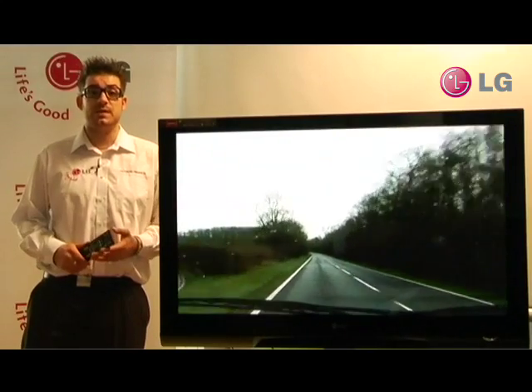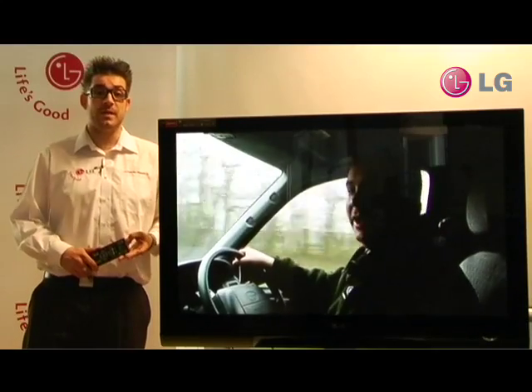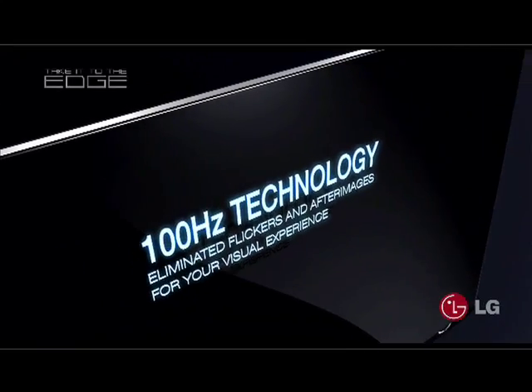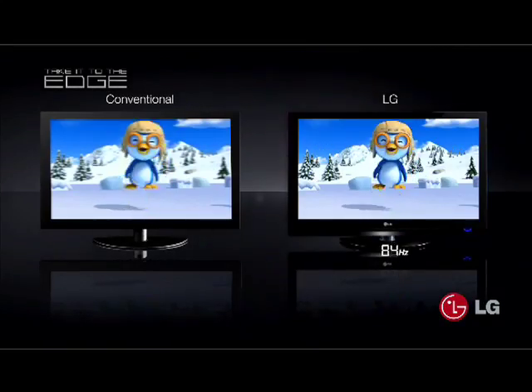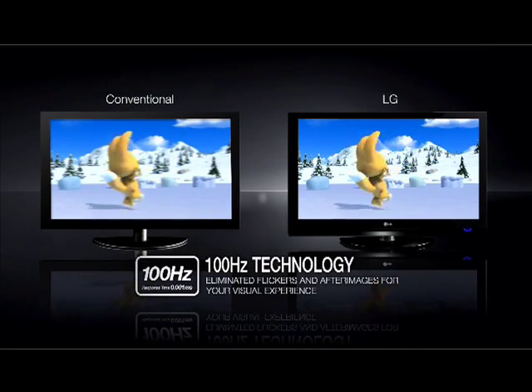These could be such sources as a cable or satellite receiver, a games console or a VCR. 100Hz reduces blurring on fast-moving scenes by displaying 100 frames per second, compared to standard TV sets which display 50 frames per second.